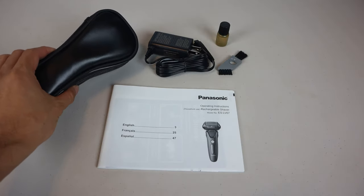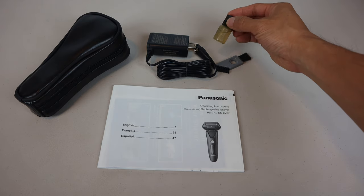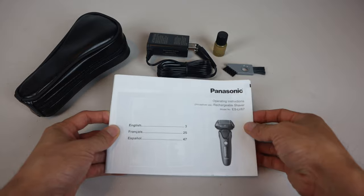You'll receive the electric razor in a leatherette zippered case, AC charger, blade oil, cleaning brush, and an instruction manual.